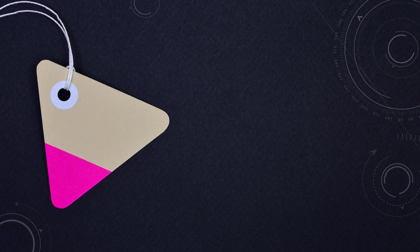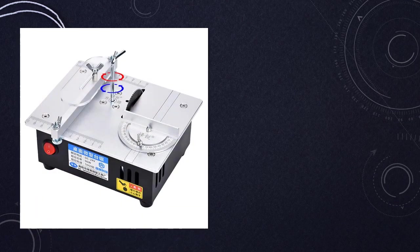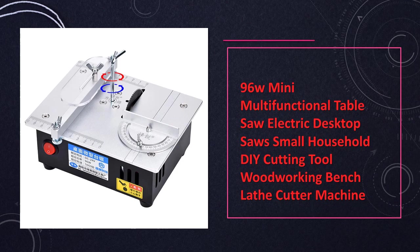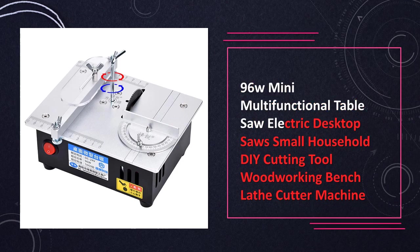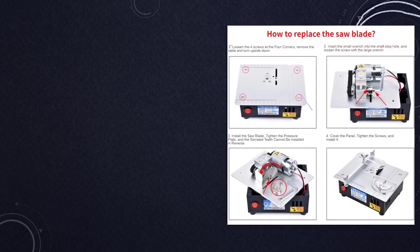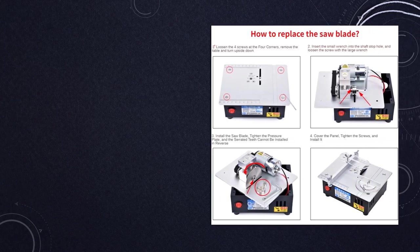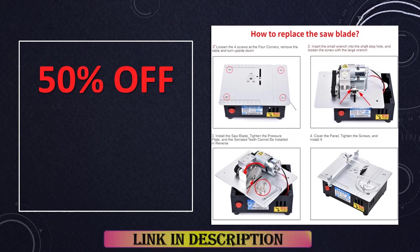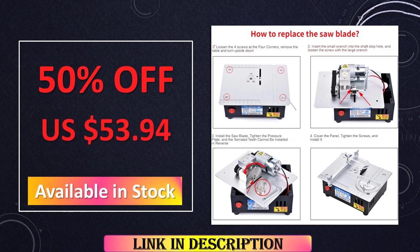At number 7: the 96W Mini Multifunctional Table Saw Electric Desktop Saws. This 96W Mini Table Saw is a versatile electric desktop tool designed for small household DIY projects. With its compact size and 96W power, it's suitable for a range of cutting tasks in woodworking and other DIY applications. The convenience of an electric desktop saw makes it a handy addition to any DIY enthusiast's toolkit.